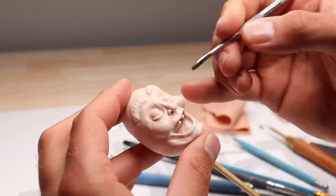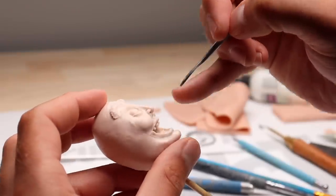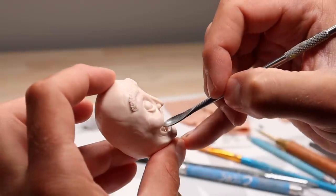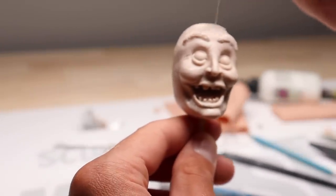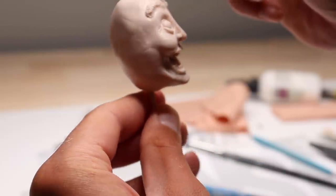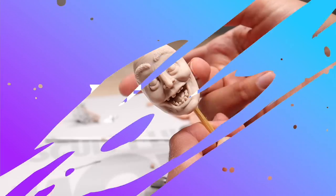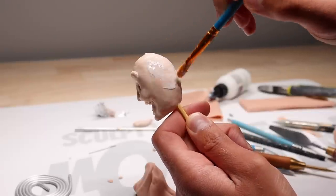Now back to our sculpture — let's get those teeth in. To finish off this guy before we bake him, I'm going to dab on some Bake and Bond here and there because it gives a really nice texture that's great for skin when used correctly. I'm dabbing it on with this little filbert brush. Now let's bake it, and once he's baked and nice and hard we're going to start adding the hair — but not before we add some more Bake and Bond.